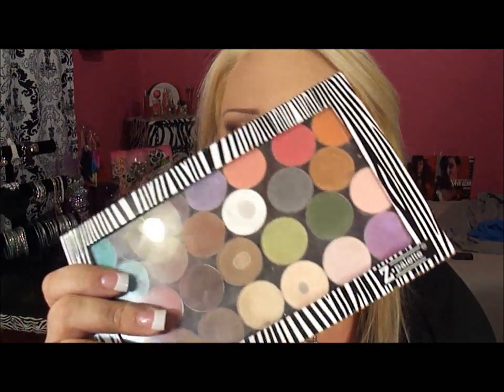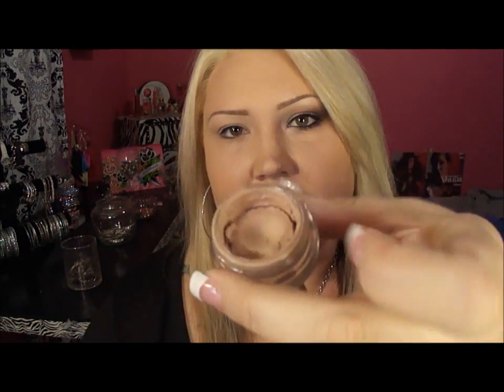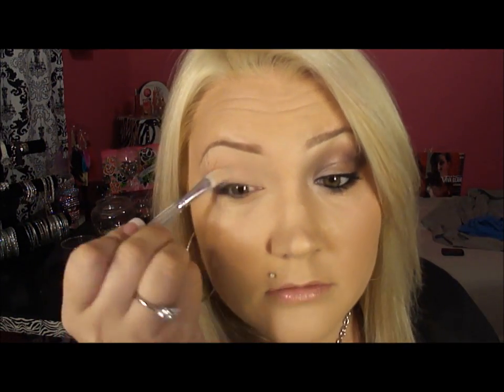Hey guys, so this is my first fall look — I'm gonna do a lot more. For today's look I used all my MAC shadows. I'm just gonna prime my lid with this MAC Painterly Paint Pot, and I'm choosing this little synthetic brush that I got from Klairs, so I'm just gonna put it all over and all the way up.